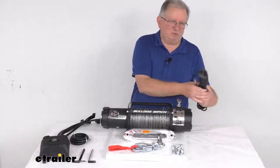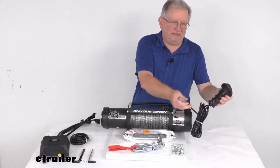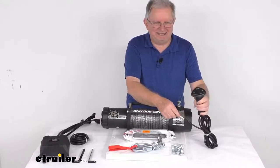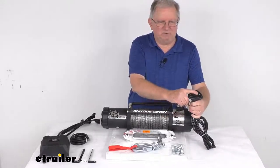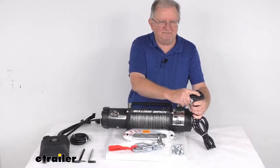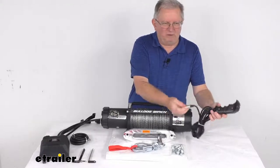It does come with this nice rubber handheld remote with a 12-foot lead, which lets you operate the winch from a nice safe distance. It has a nice weather-resistant switch that powers the load in and out — one way in, one way out. And again, this is a wired remote.